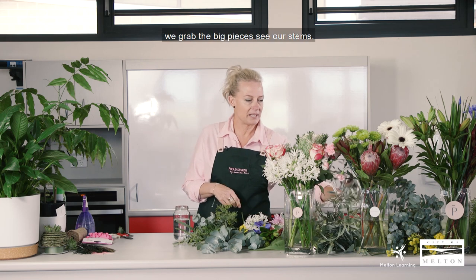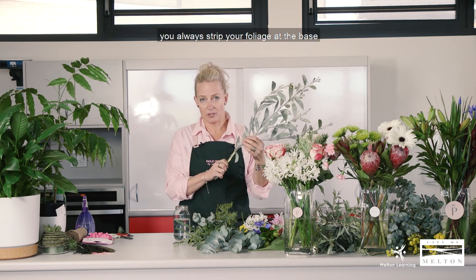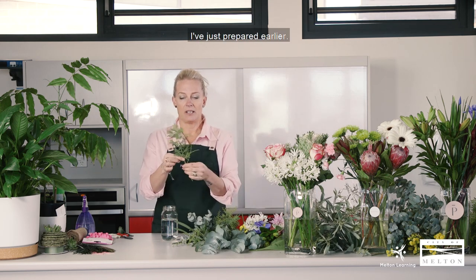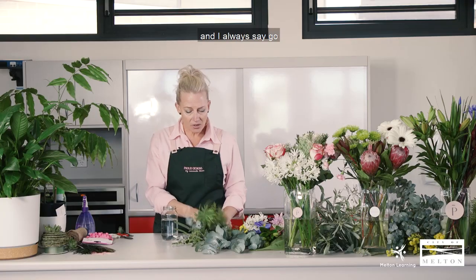So what we do is grab our big pieces — obviously our stems. The best way is to always strip your foliage at the base, because we don't want foliage in the water as it makes it murky and doesn't last as long. These are ones I've prepared earlier with the base stripped. Normally just with your hand you can pull them down. I always say go with three different varieties, but if you don't have three you can just use one type of foliage.